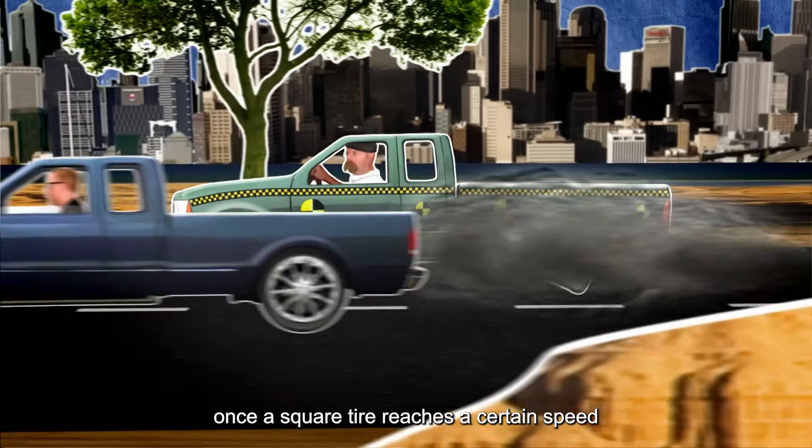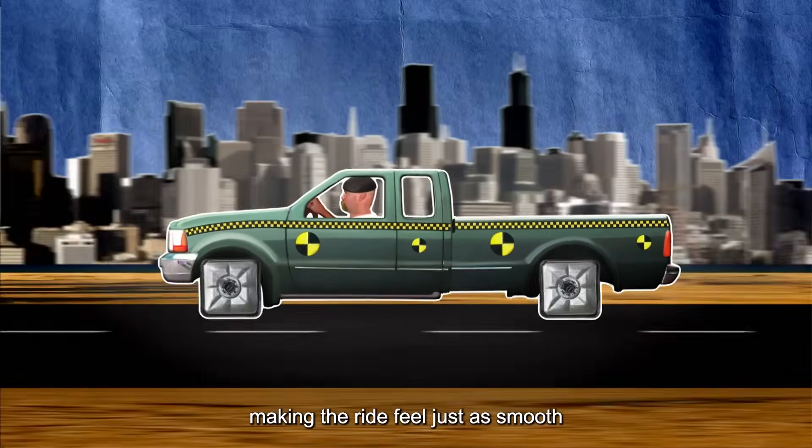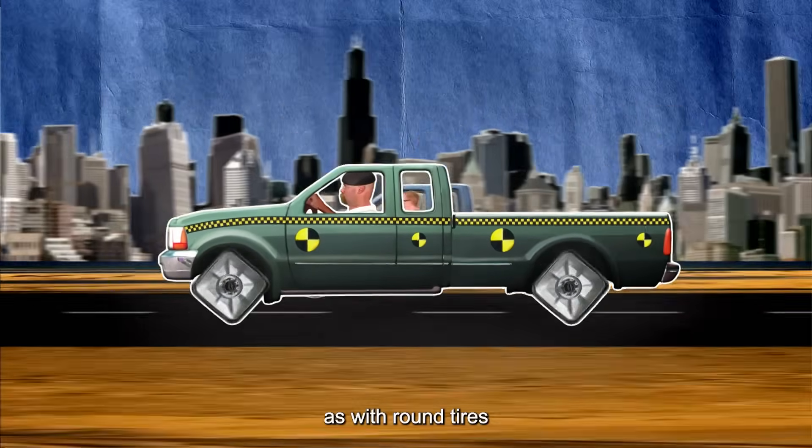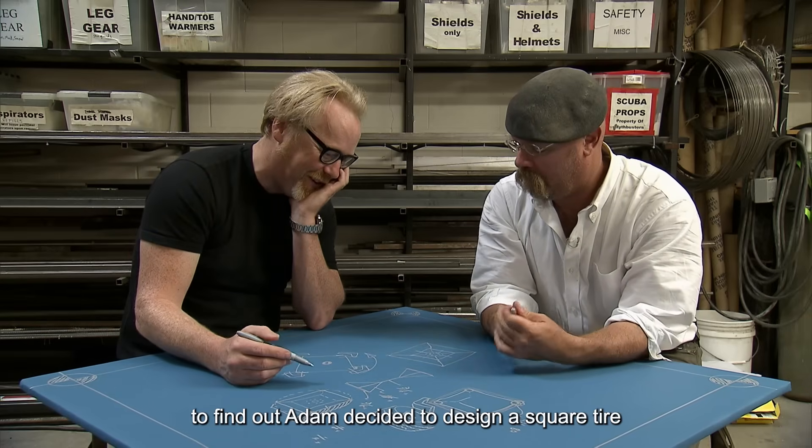It's said that once a square tire reaches a certain speed, the bumpiness disappears, making the ride feel just as smooth as with round tires. But is that really true? To find out, Adam decided to design a square tire.